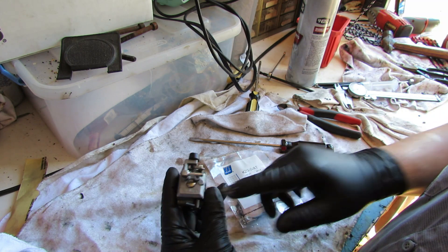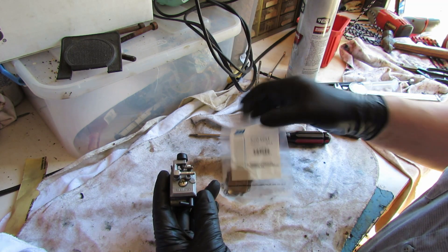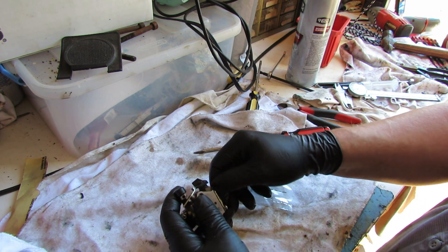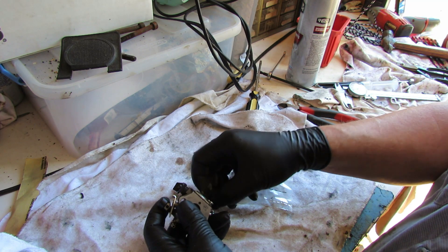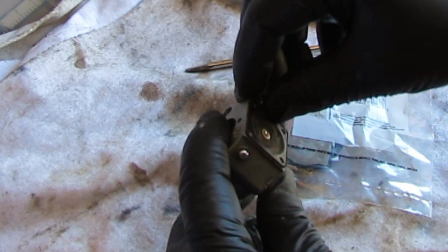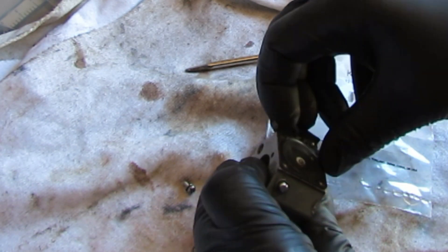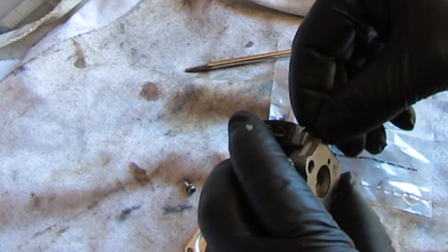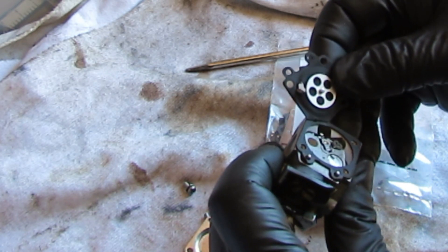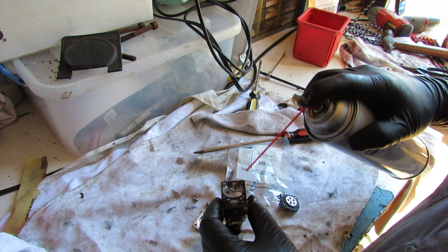All right, here's our carburetor - Walbro - and I got a Walbro K20WAT kit here. Put some links down below there. We'll start on this side, pull these off - looks like I already had them loosened up where I was inspecting. This is just crispy. I was fooling around with it earlier and pulled this diaphragm off, poked a hole in it when I was messing around.